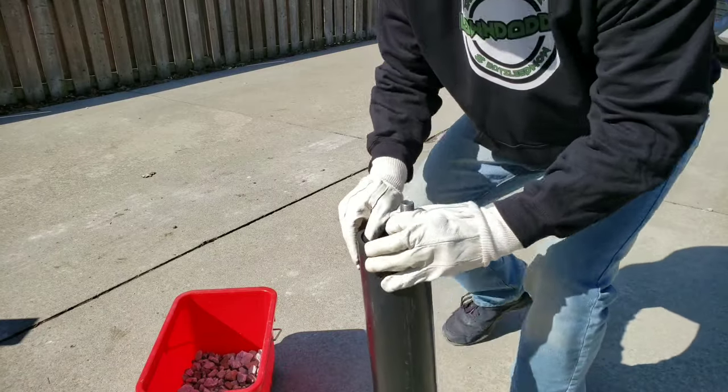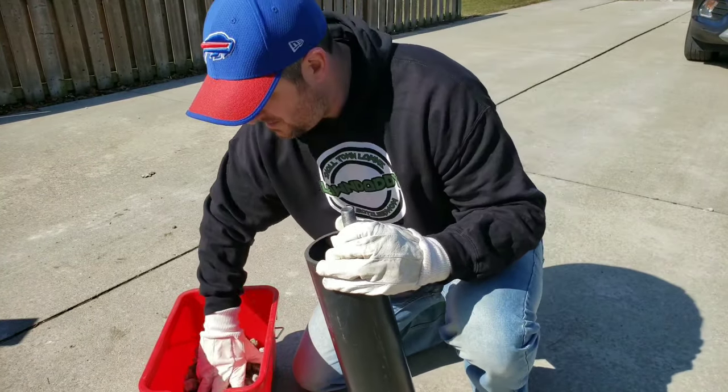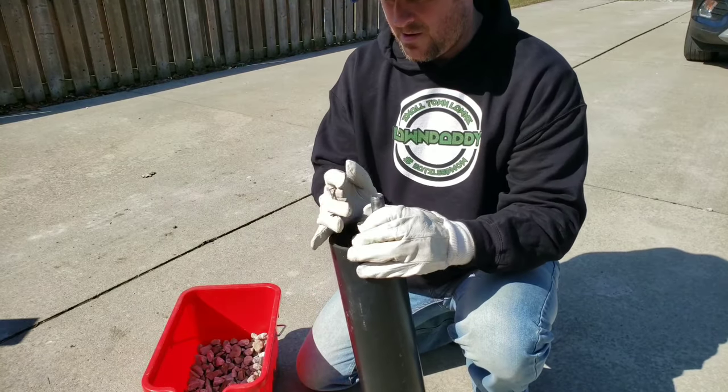Once you have one end cap on, you can stand it up and start to fill it up. In my case I'm going to fill it up with loose gravel, but it's up to you whether you use gravel or sand — it's your choice. So let's cue the time-lapse.